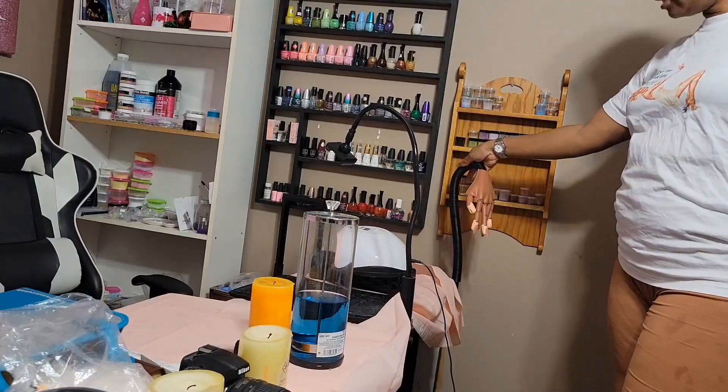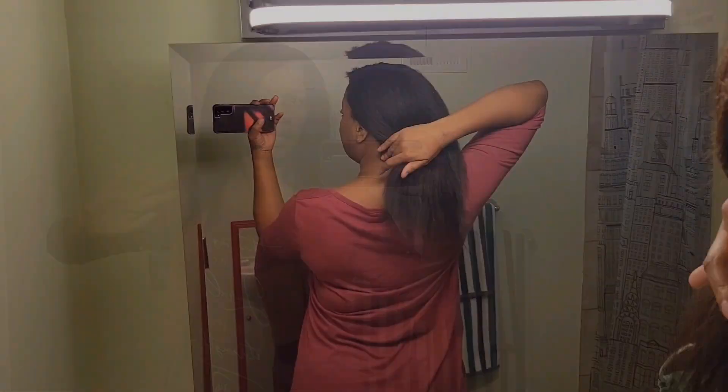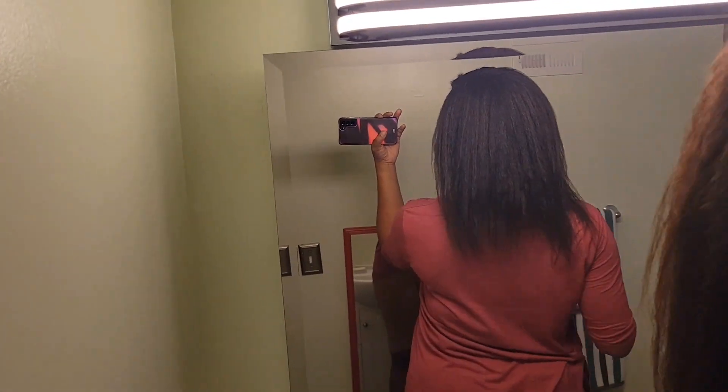I'm going to show you guys how to turn this practice hand into a mannequin. I'm getting ready to braid my hair up for the wig. This is what I'm working with, and I'm just going to go ahead and put like probably four or five braids in.